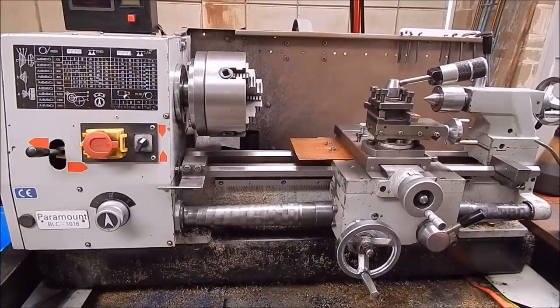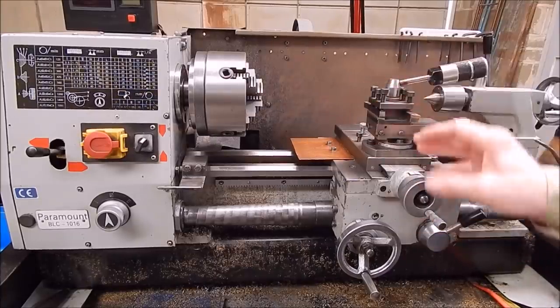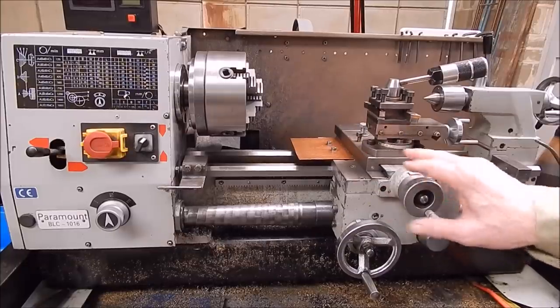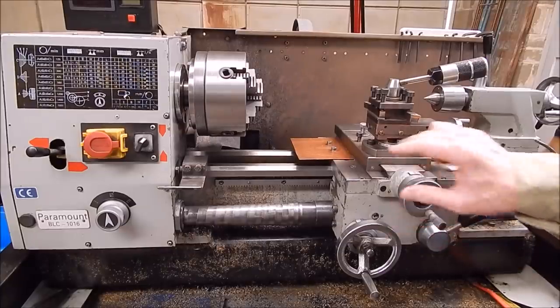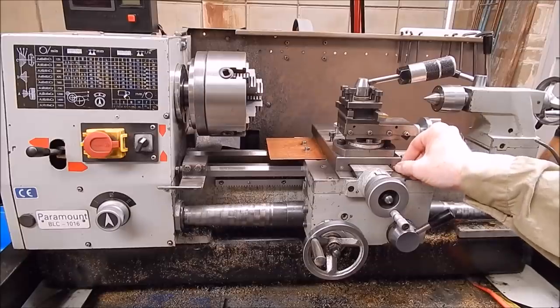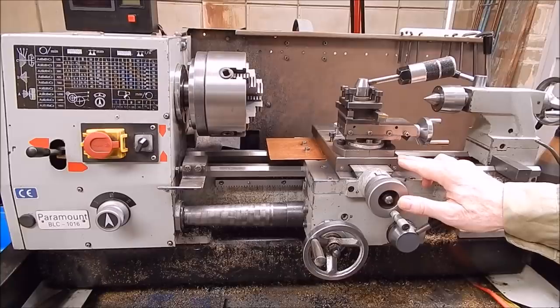G'day, it's Rob here again. Well, anybody who's got a lathe - big, small, in between - you know you have to oil it, you have to oil the ways, and you have to oil these little depressable oil ports here. To get oil in there can be difficult if you haven't got the right oil can.